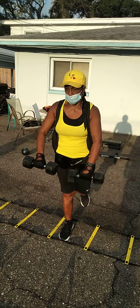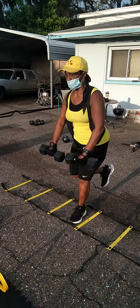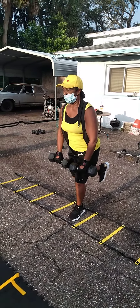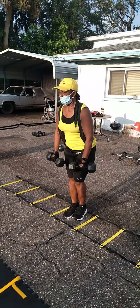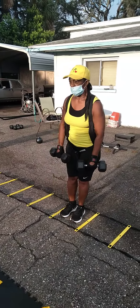One leg. There you go. Step over. Let's go. Yep. Yep. Let's work.